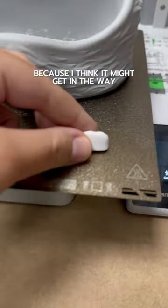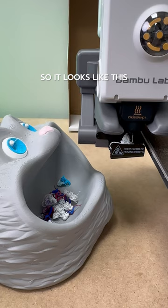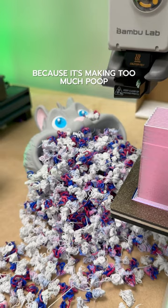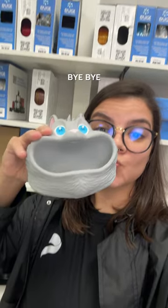I'm leaving the support on at least because I think it might get in the way. So it looks like this. But I'm thinking I might need a bigger hamster because it's making too much poop. See you in the next video! Bye-bye!